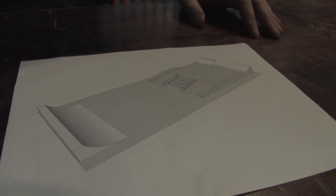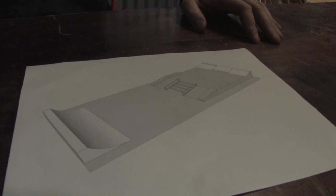This is our final draft. We used a program called SketchUp. Now that we've done this, we can go out there, start building, and bring this thing to life.